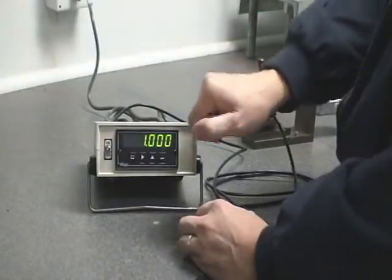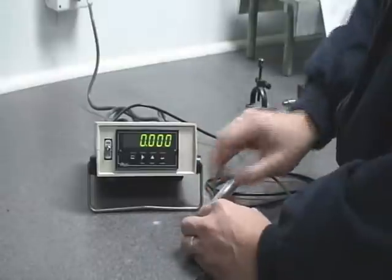As you can see, fully pressed is one inch and out is zero.